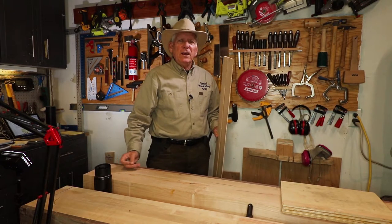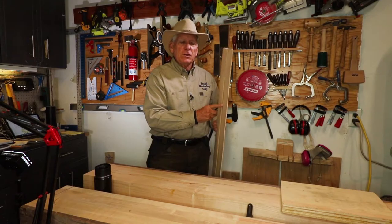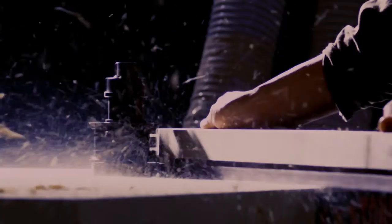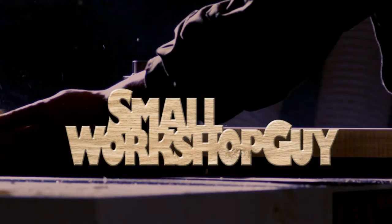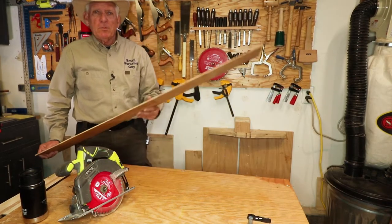A simple jig every new woodworker should have: a circular saw guide rail. Hola, woodworkers — Paul Carlson here, the small workshop guy.